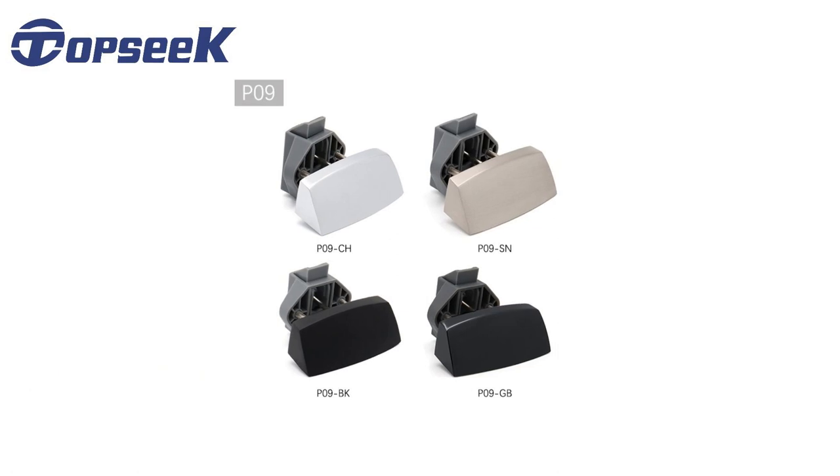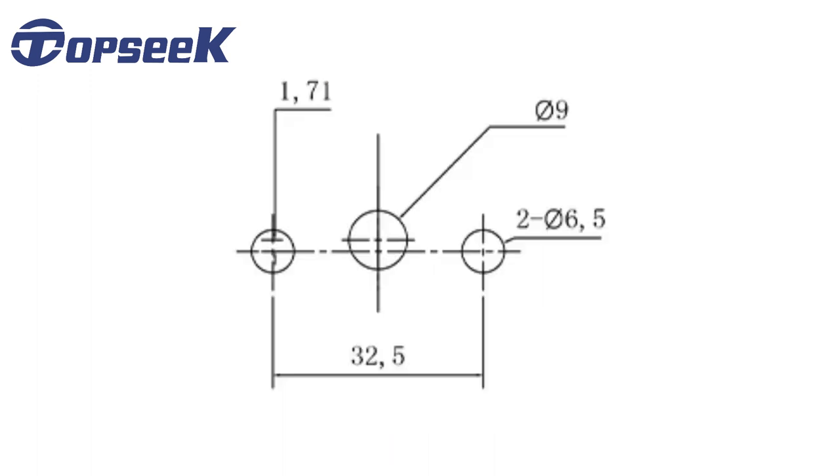This is our small pulling type cabinet lock. Let us set up this lock together.